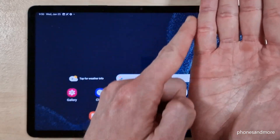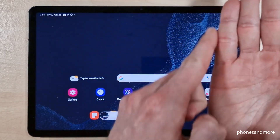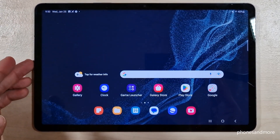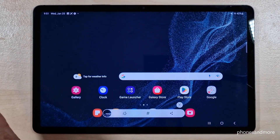For the second method, you will need the edge of your palm. Just swipe it across the screen and you're taking a screenshot as well. One more time: take the edge of your palm, swipe it across the screen, and you have a screenshot.